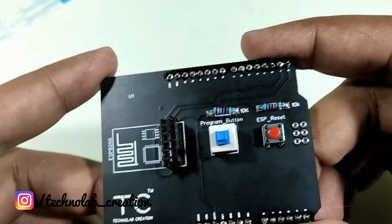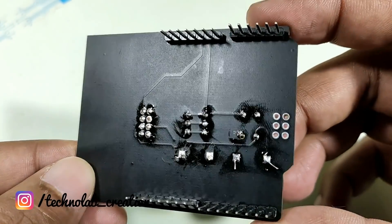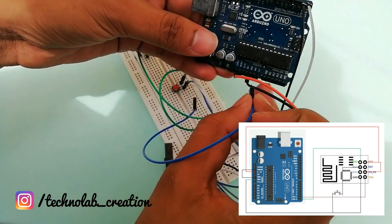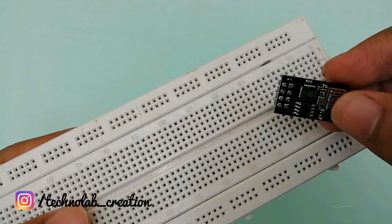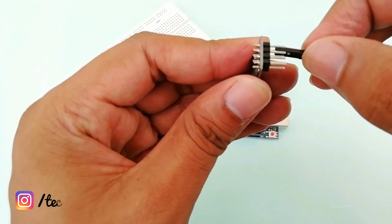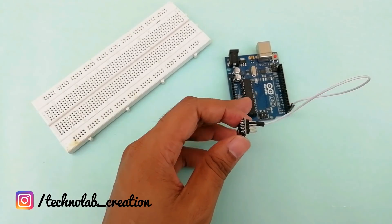Hey hello friends, welcome to another video. In this video, I will show you how to design and develop a programming shield for the ESP8266 Wi-Fi module. If you remember my video on how to program ESP8266 using Arduino, I mentioned that the pins of the ESP8266 Wi-Fi module are not breadboard friendly. I used jumper wires and a breadboard for programming, and still had to connect the level converter resistors and a push button to reset the module separately.